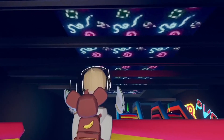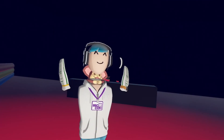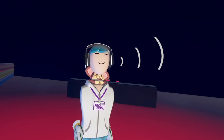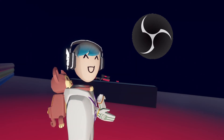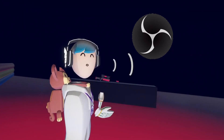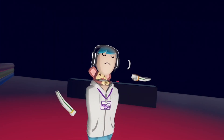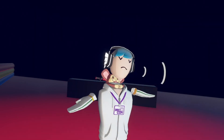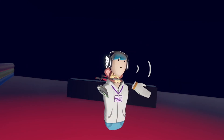You also have a bunch of streamer cam points — that's where your streamer cam points will show up in the Stream Mixer. To record with the streamer cam, there are two recording softwares I usually use: OBS Studio, which I'm currently recording with now, and Streamlabs. I'll go over OBS first and then show you how Streamlabs works.